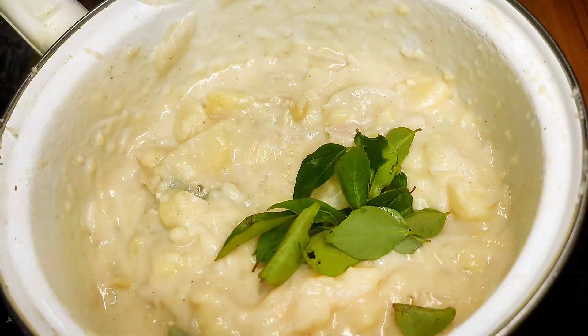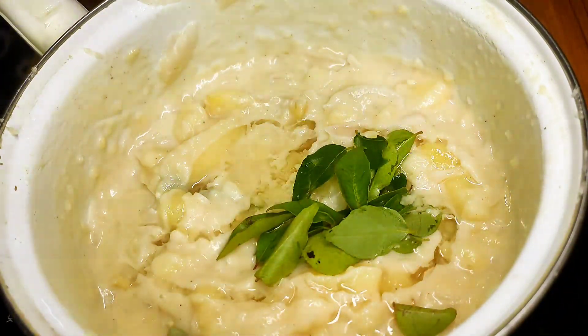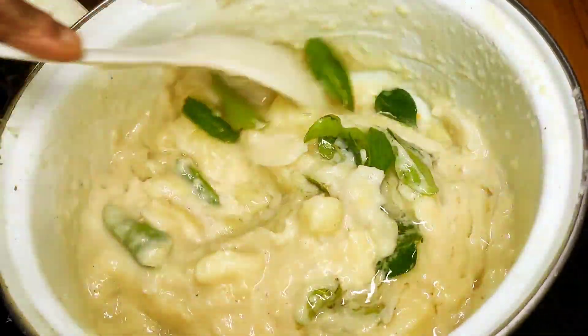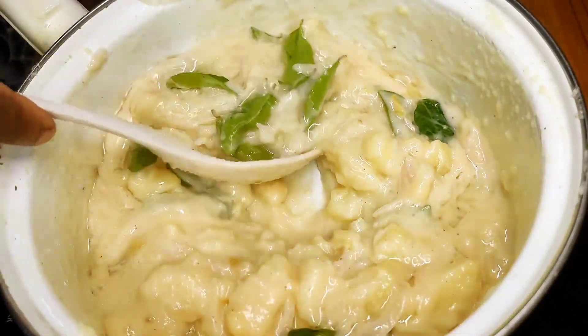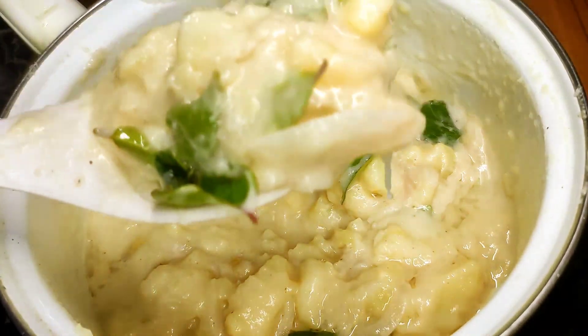Put the garlic in the pan and add the garlic in the pan. 2 tsp of garlic. Add the garlic in the pan. Let's try a special recipe for this recipe.